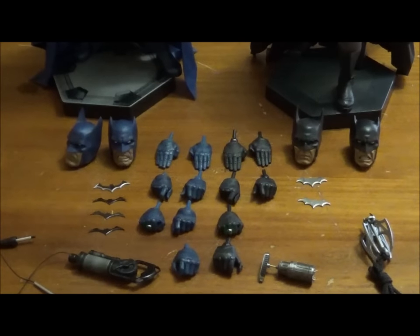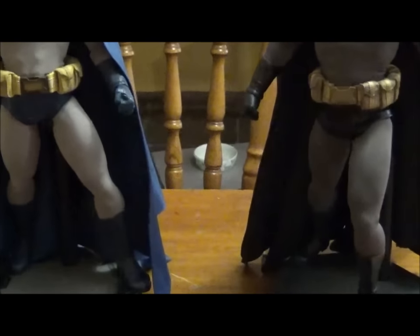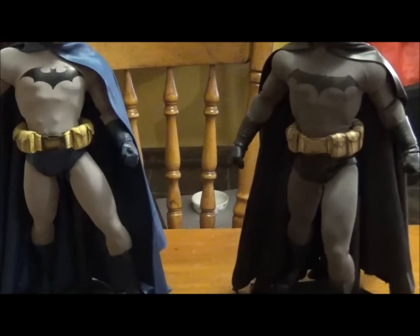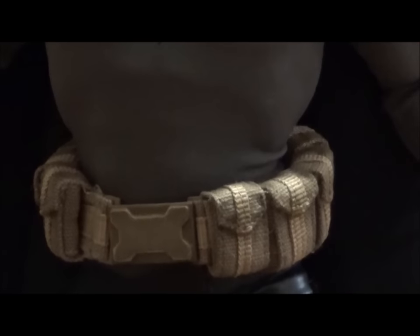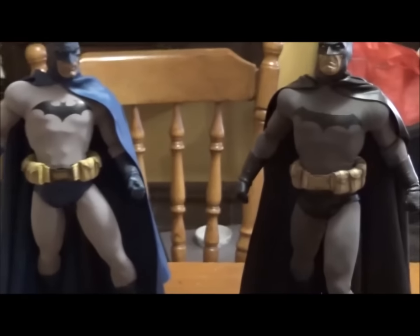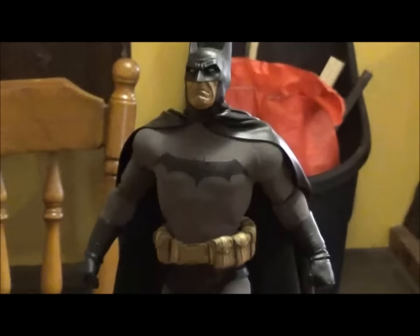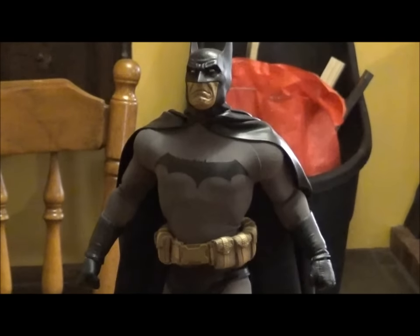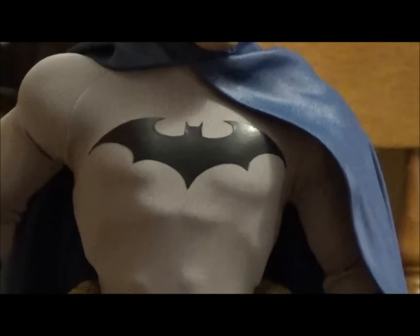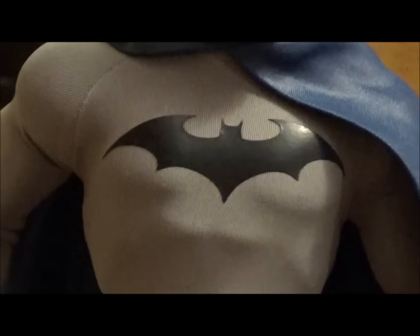Now talking about the outfits — you can definitely see it's a lot darker on the Gotham Knight version. Everything's darker. His utility belt is the same design, just darkened — the DC first release has more of a yellow version. There's a huge difference in the chest symbol: the Gotham Knight has more of a Frank Miller style, which is sort of what the figure is based on, with that army style belt. Compared to the typical DC comic style Batman symbol without the yellow backing or surround — I quite like that one.